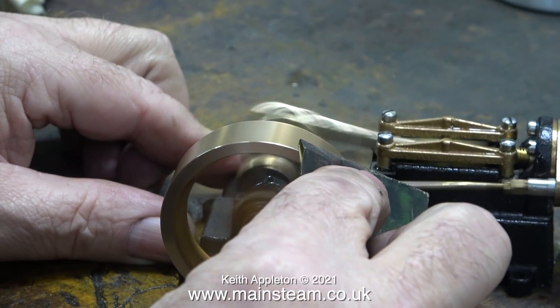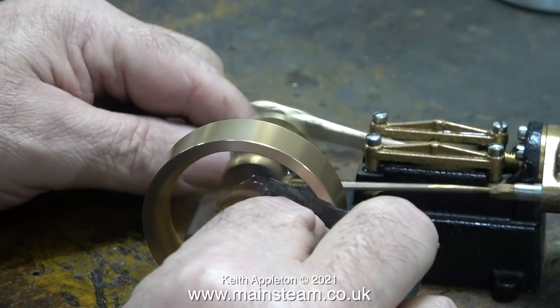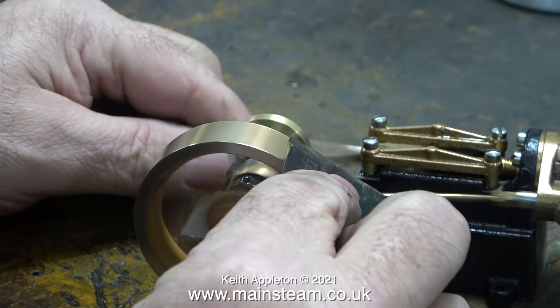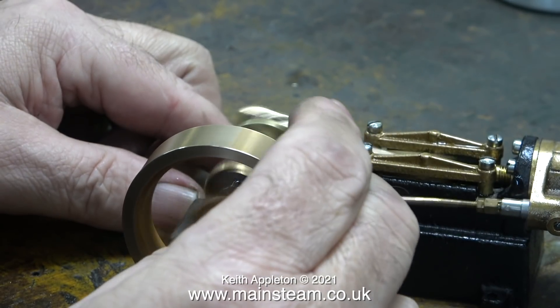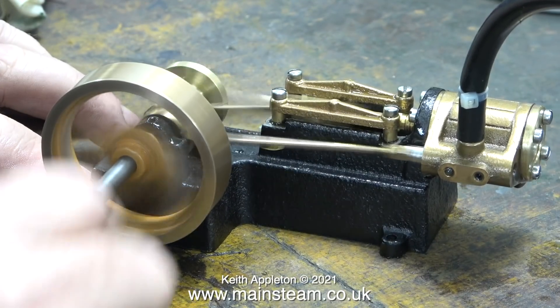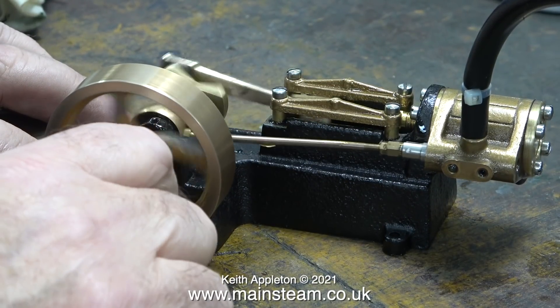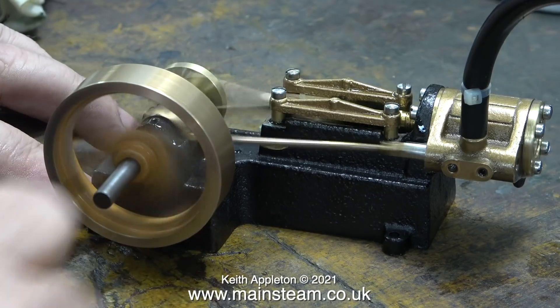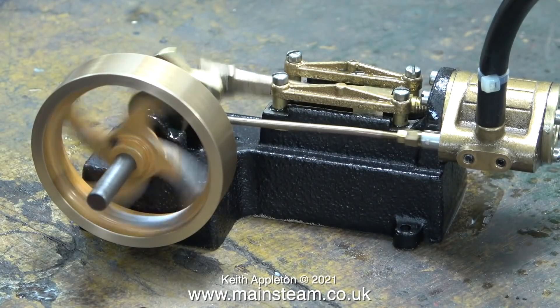I'm using some wet-to-dry sandpaper to clean up the edge of the flywheel because I missed this bit when I had it in the lathe. It's definitely not good to have sharp edges on flywheels. This small engine is very powerful for its size and I think it's quite a lovely thing — apart from the hideous cross-headed machine screws. I think the timing is okay because it runs well fast and slow.